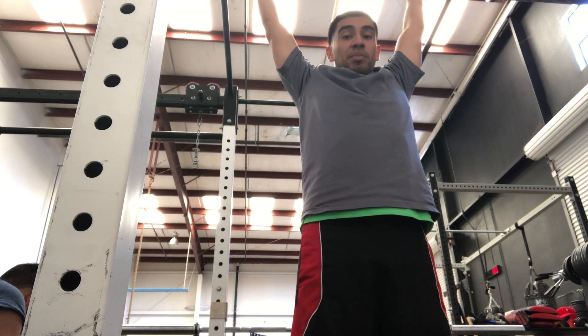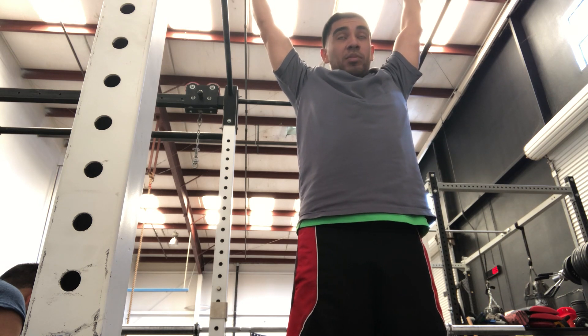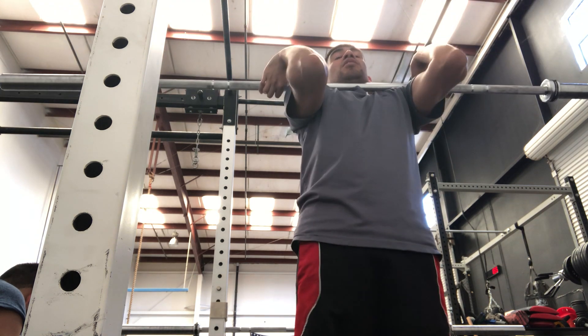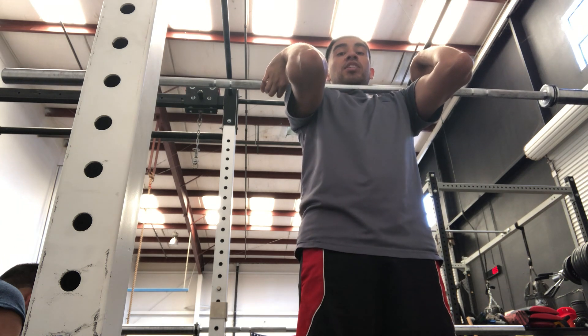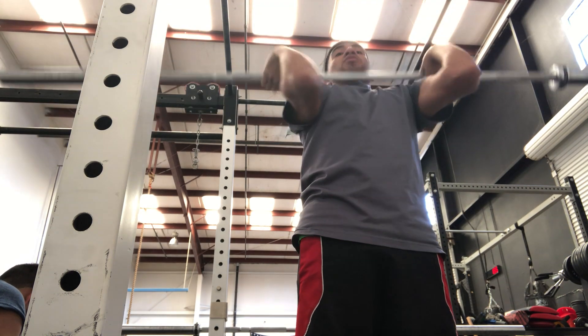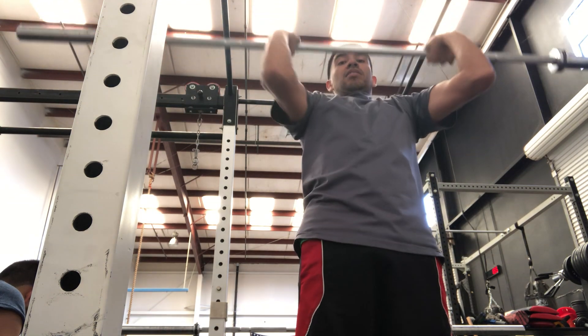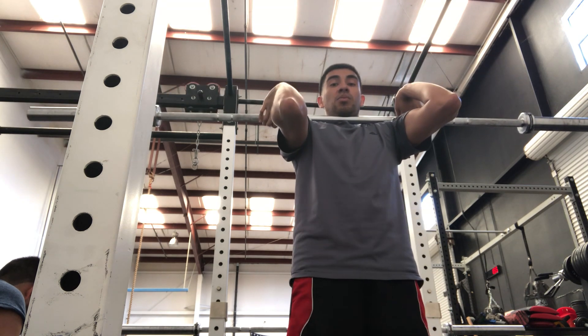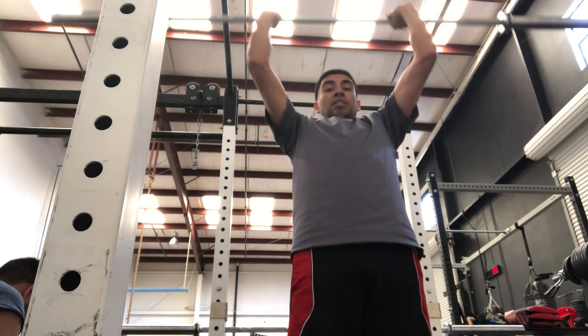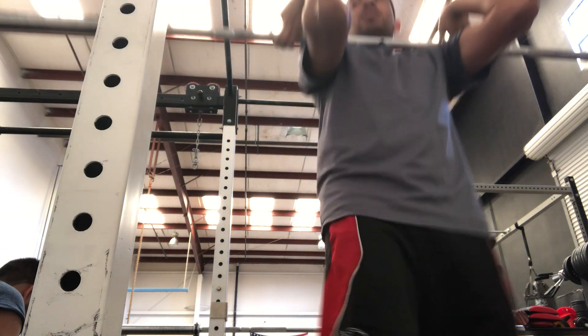Push up, straighten the arms, and basically put your head through your arms, then rest the bar back on your shoulders. Again — push up into the shallow squat, rest. Push up, rest. One more time: push through, straighten the arms, rest. Next I'm going to have my client do it.